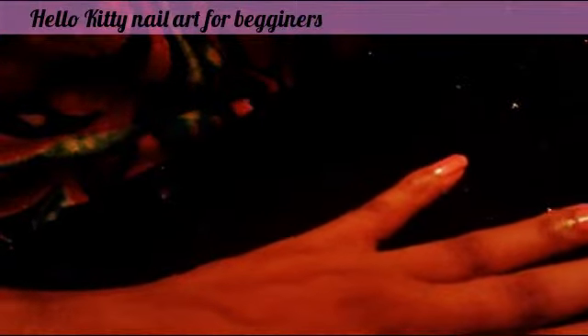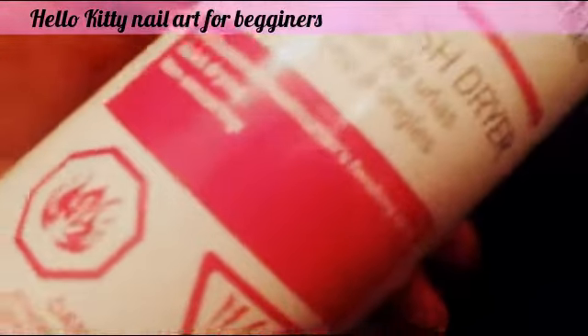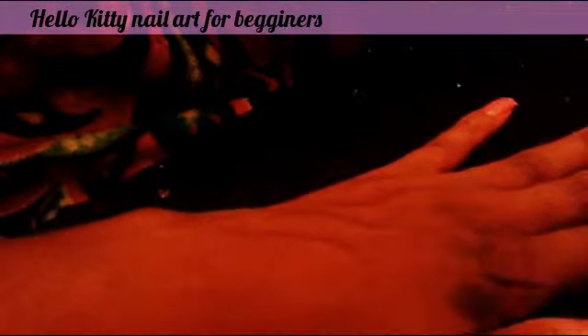So this is our first coat. What I like to do in between coats of nail polish is dry it with a nail polish dryer spray. I got this one at Sally's — it was on sale for $2.79. They have it everywhere. You just spray it on your nails and this helps it dry faster, so that way you can speed up your manicure. Just wait maybe a minute.